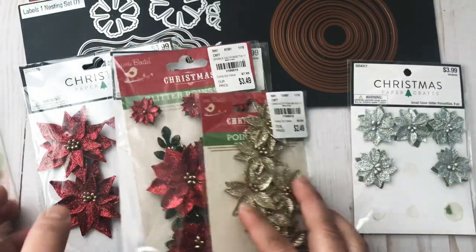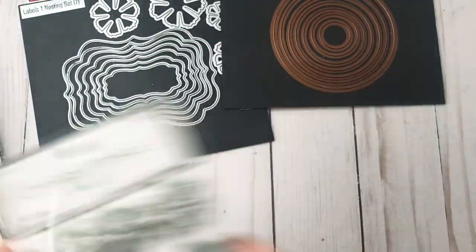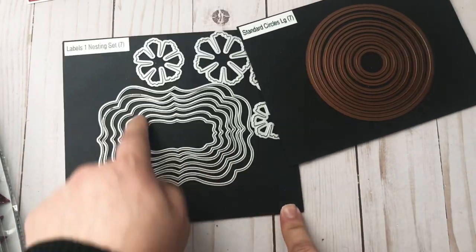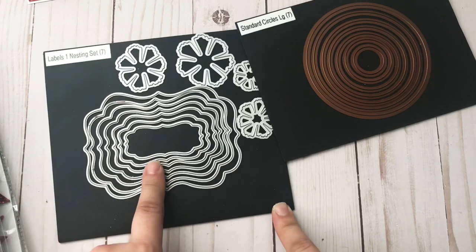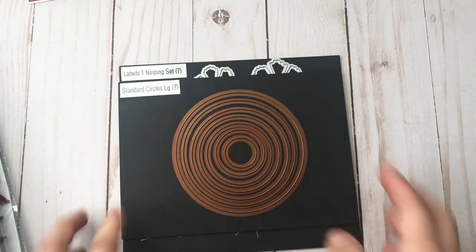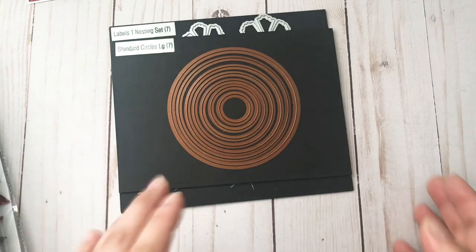The dies that I used — I used this one for the inside of the card. This is from Diamond Eyes, and this is from Spellbinders. I used the largest circle.